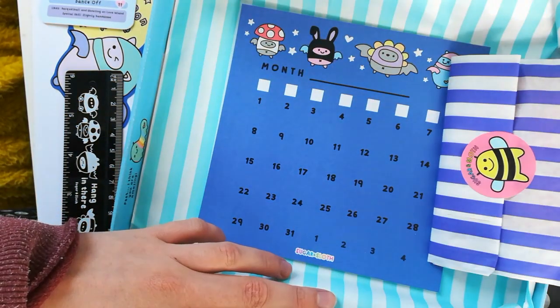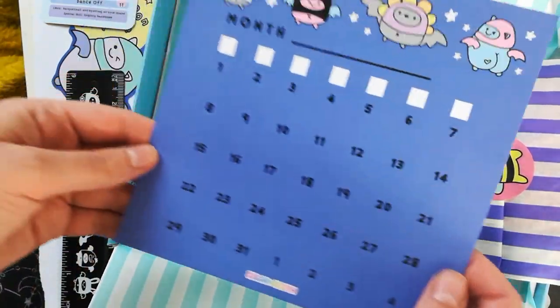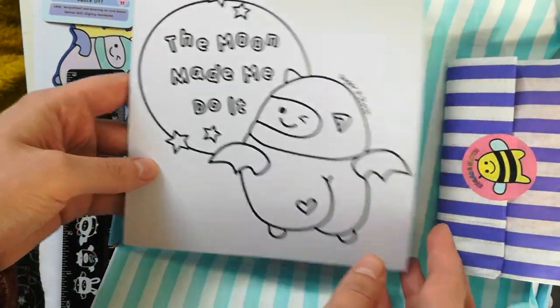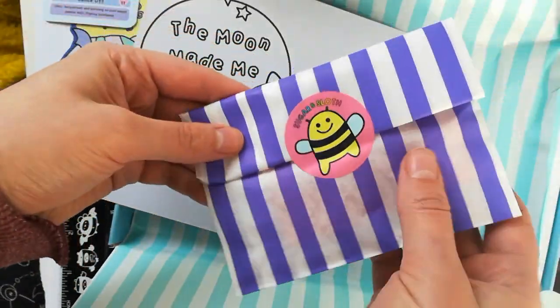Next up we have our calendar page which again is in every box, but of course it's designed to the theme of the box, and then the colouring page is on the back as well.